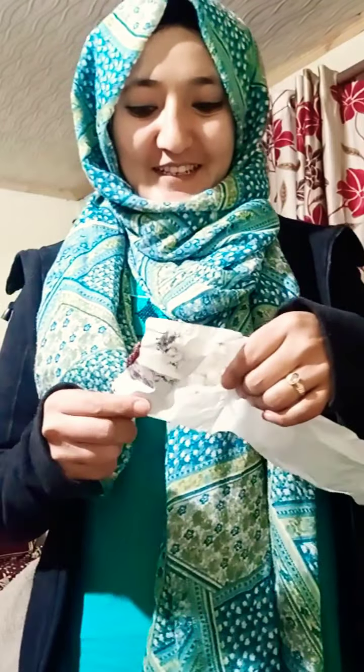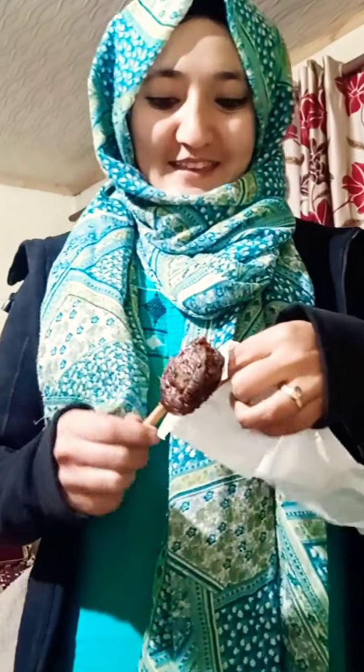Assalamu alaikum, I hope you all will be good. So now in my hand, this is an ice cream you can call it — and you can tell me what it is. This is apricot ice cream.